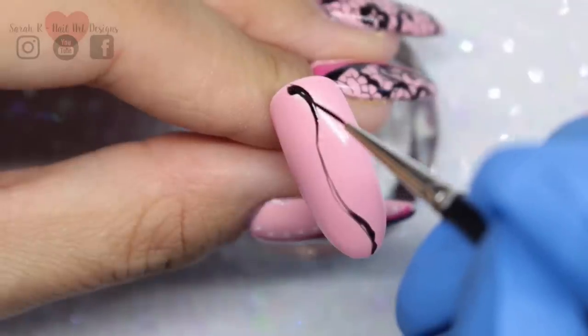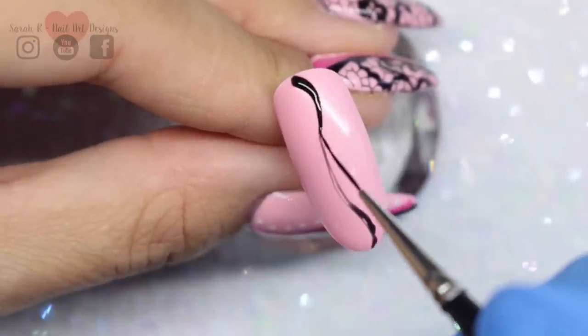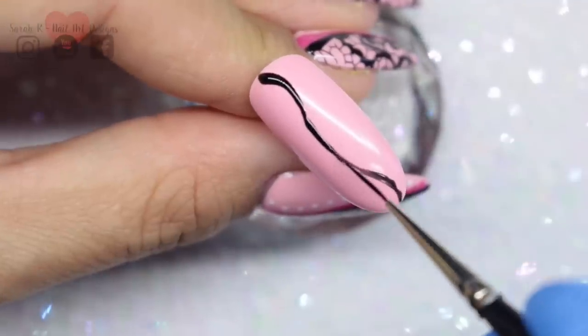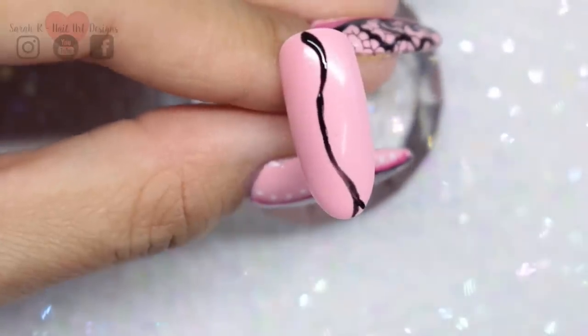I'm just taking Black Betty and I'm going to swirl this around, leaving the section that I want for the lace stamping. Now it looks like I'm doing this really shoddily — and you all know I'm brilliant at hand painting, not! I just draw the line and then go in and perfect it, and then that goes in the lamp to cure when you're happy.